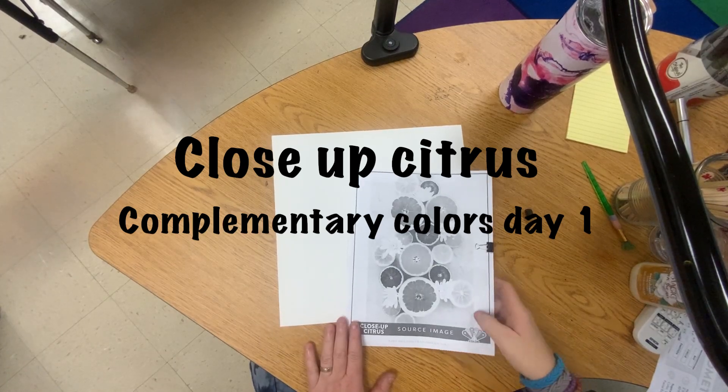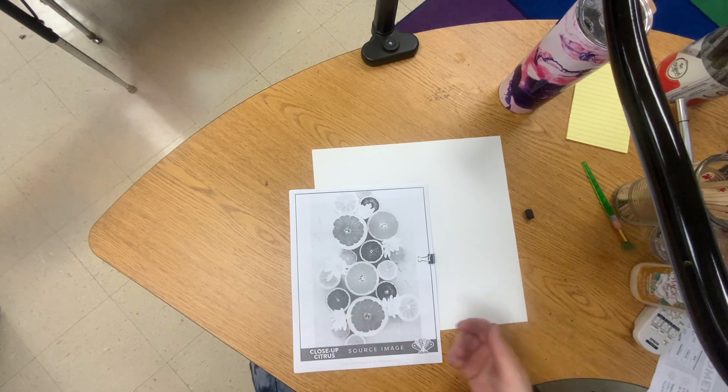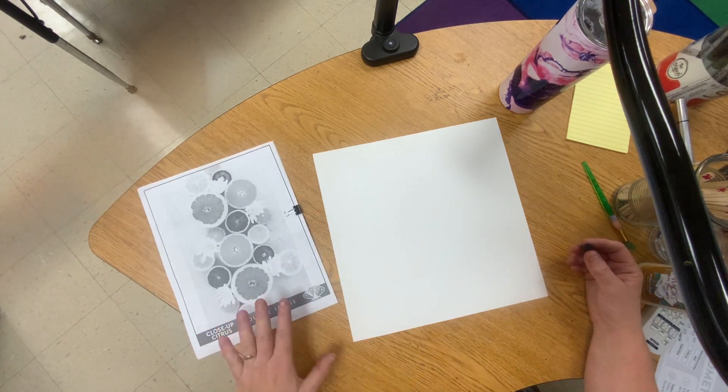Alright boys and girls, we are going to draw our citrus fruit close-up. I'm going to try to print out some colored versions of the citrus fruit so you can actually see what it looks like. I happen to have black and white — they come in yellow, orange, and reds.